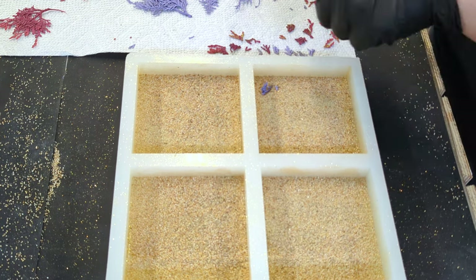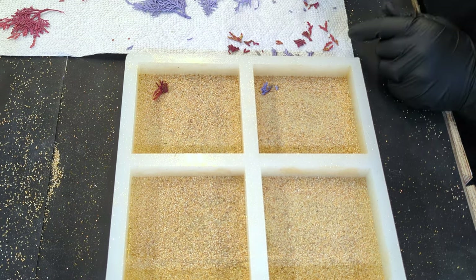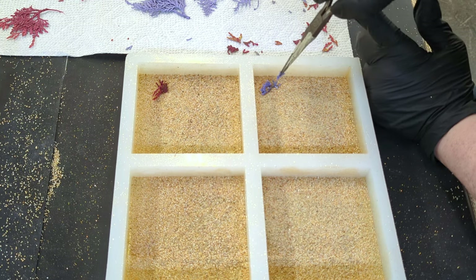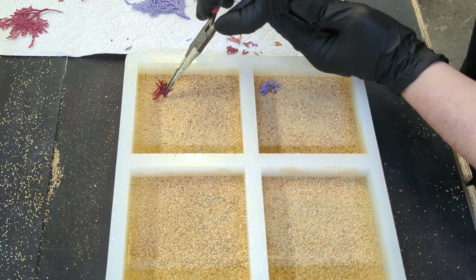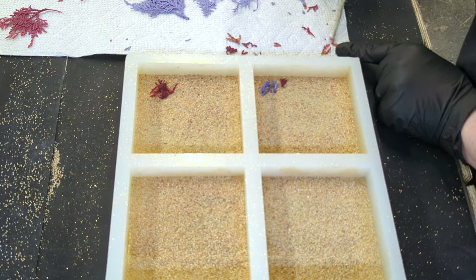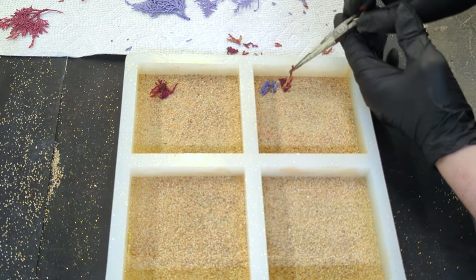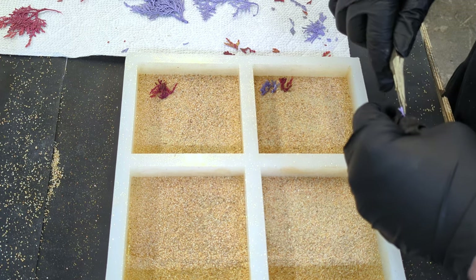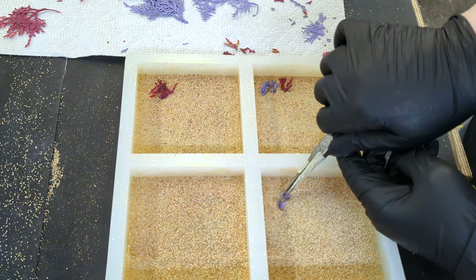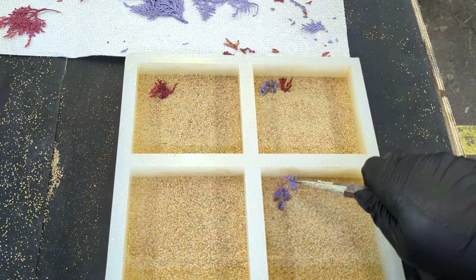I made these by drying juniper leaves in the microwave, then spray painting them with purples and pinks. I'll put a link to the video on how I made these in the description below. The gold pigments should hide any bubbles or imperfections in this layer of epoxy resin, so we'll have plenty of time to embed and secure the corals in place.